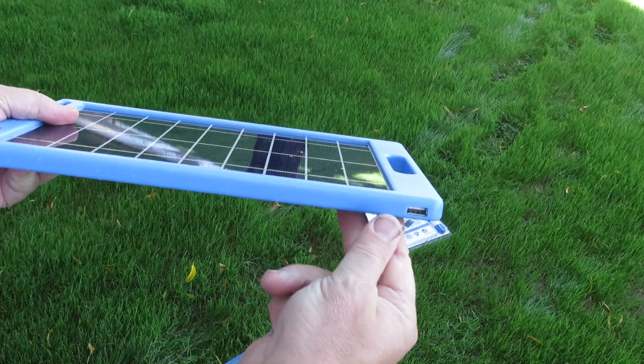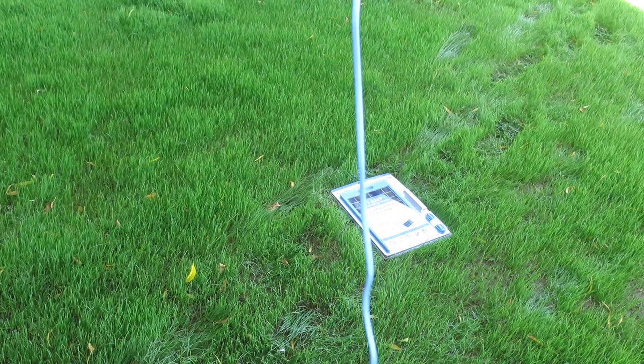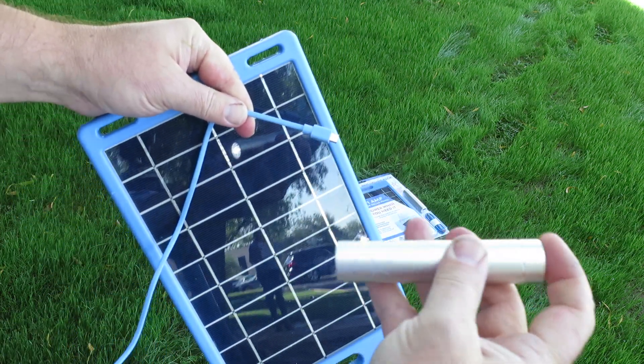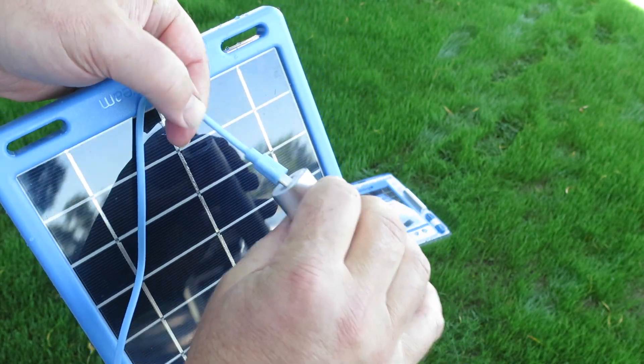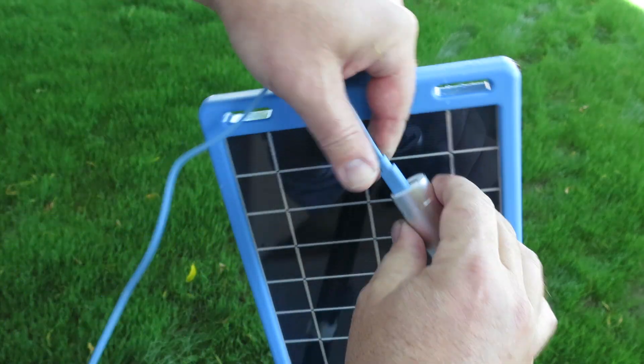We're going to find the USB port, which is on the side here. I'm going to plug this end in. This blue cable is included — it may be blue, it may be orange. Then we're going to take our power bank here and charge it up. It's going to go in the smaller end — it's the micro B end. I'm going to put that in place.